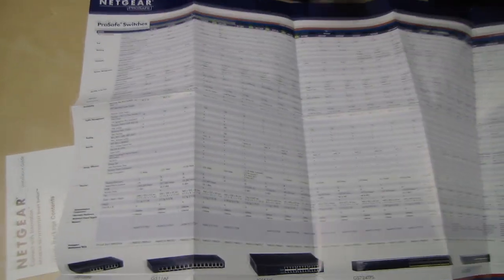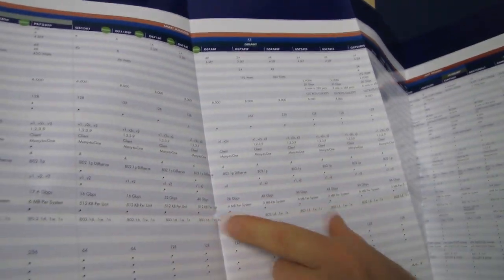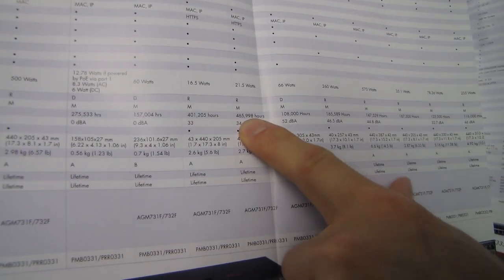It comes with a pretty cool little chart that tells you all about Netgear's various switches and the features they have. You can see this is a smart managed switch, whereas the more expensive stuff gets into fully managed switches with more features. The GS724T has all kinds of great specs: max bandwidth, mean time between failure around 500,000 hours, 21.5 watts power consumption, and a lifetime warranty on both the hardware and the power supply.